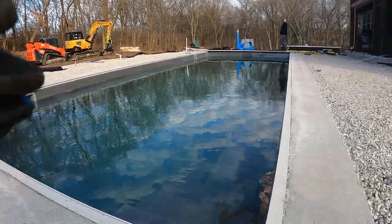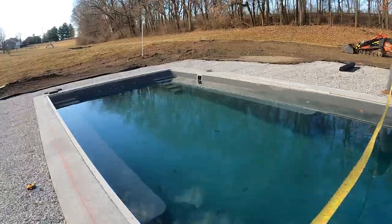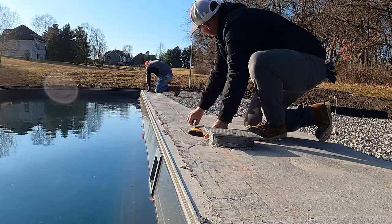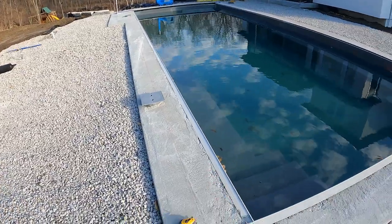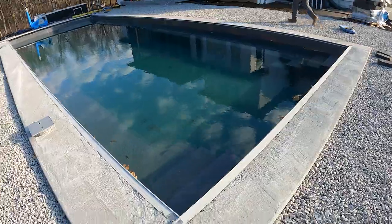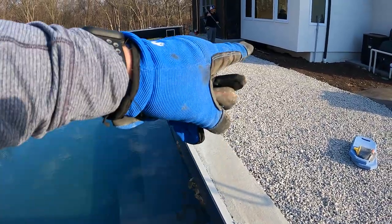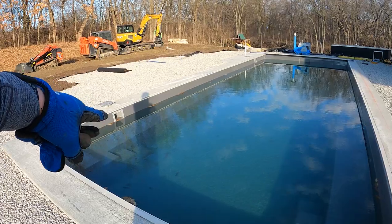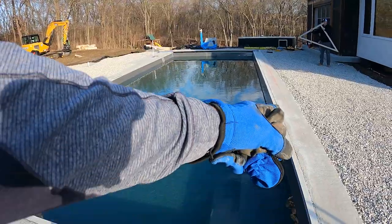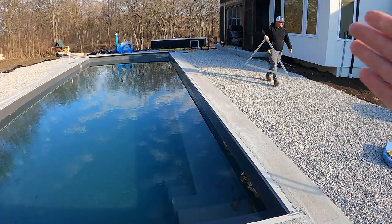We're setting up our parallel line and transferring it to the other end. Now we have this side set up, we're going to square this end — square the lines off each other so we have a nice square cut for our corners. One of the reasons we set up this line first is there's no skimmers or anything in the way, so we can get a nice straight consistent line. Even if the other side didn't have skimmers, we'd pull off the house to create our straight control line and then move over to make parallel lines. It doesn't depend on what's closest to the house — it's more about where we can get the most consistent line.